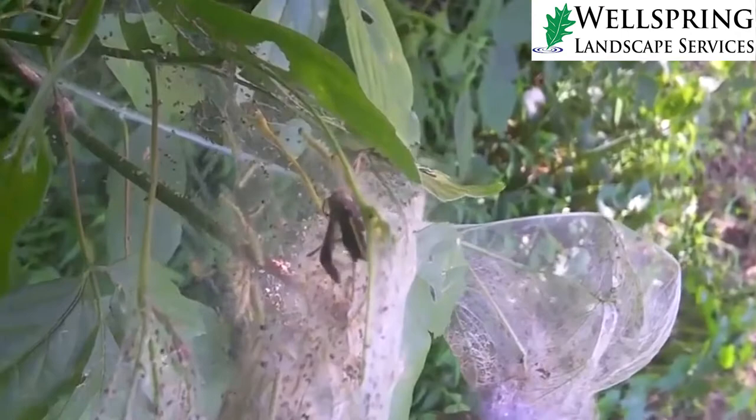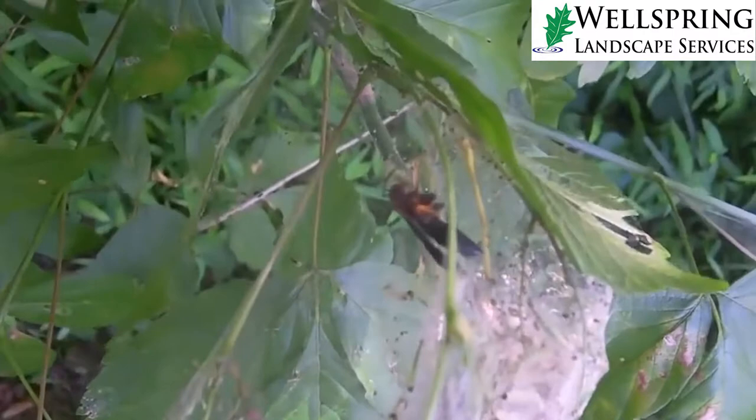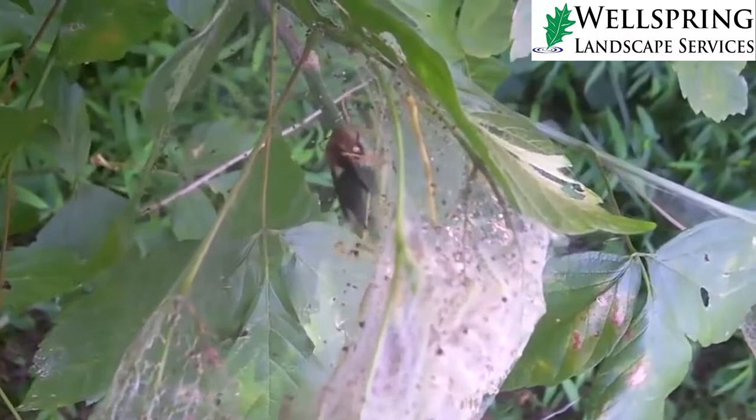One of the main predators for the worms are wasps. As much as we don't like to have wasps hanging around our house, one of the good things wasps do is eat the webworms. You do have to go up there and break those webs open so the wasps can get access to the actual worms.